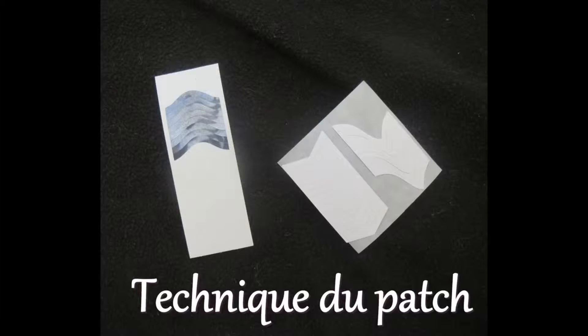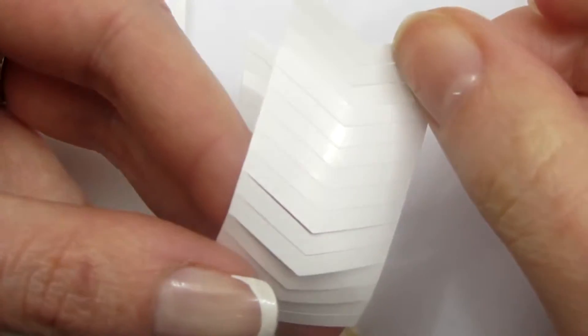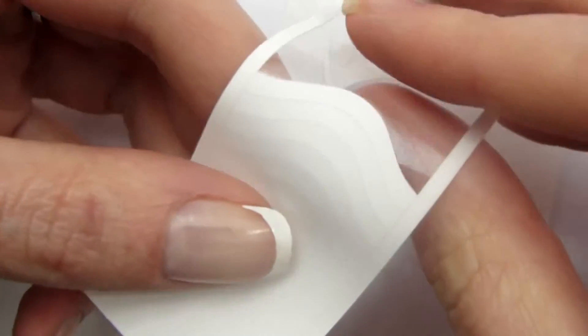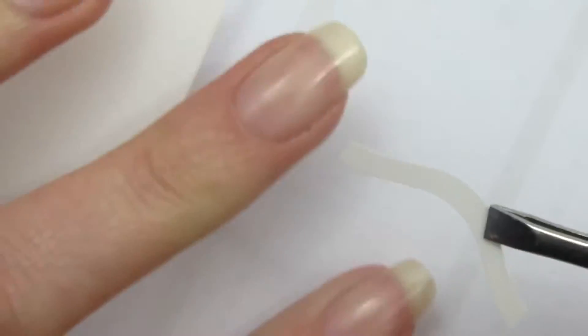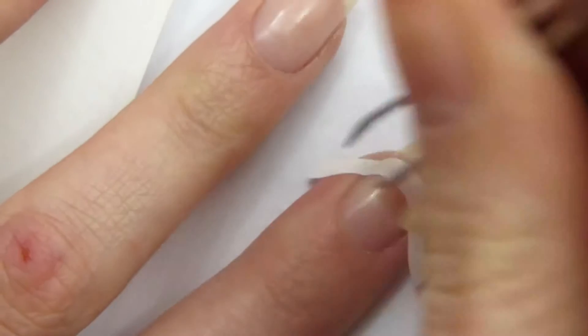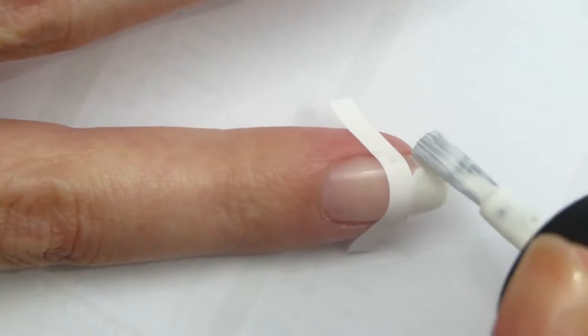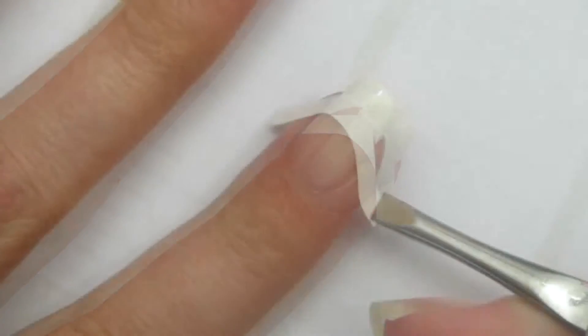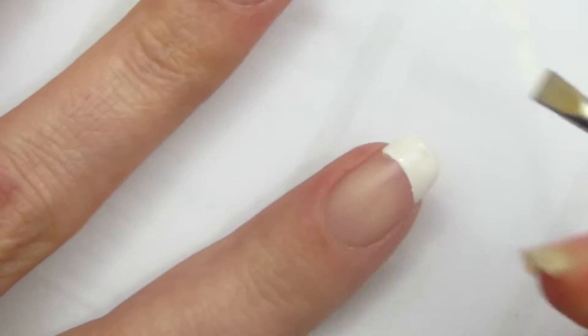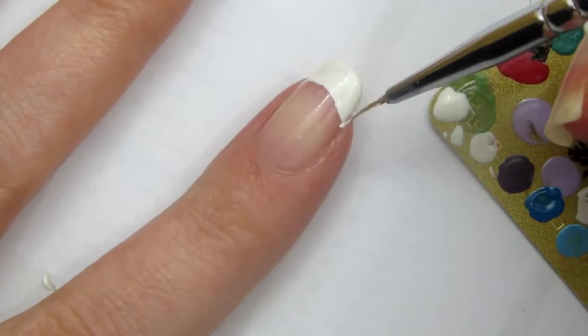On commence avec la première technique, celle du patch. Il existe différents types de patch — des formes triangulaires, des formes un petit peu abstraites, et des formes rondes pour la French traditionnelle. Je prends avec une pince à épiler un patch au milieu, je le centre et le bloque avec mon majeur, puis j'appuie sur le côté avec ma pince. Ensuite je prends mon vernis et je suis dans le sens de la largeur le patron, puis je l'enlève délicatement avec ma pince. Je viens redessiner les bords de ma French, mais vous pouvez très bien passer cette étape.